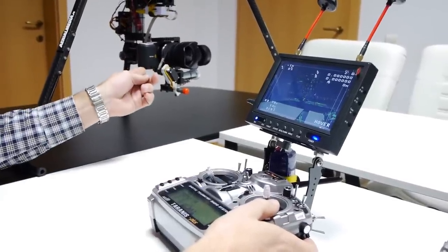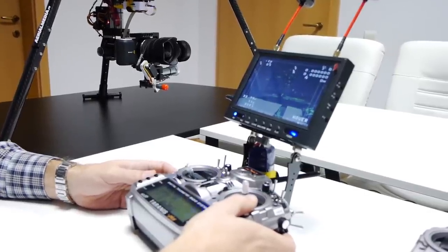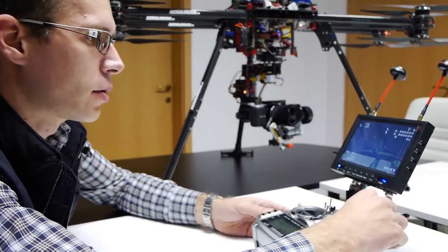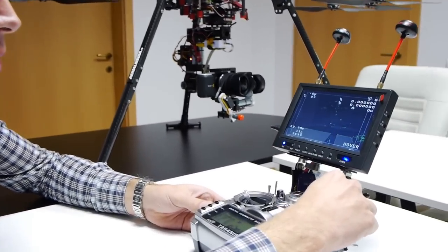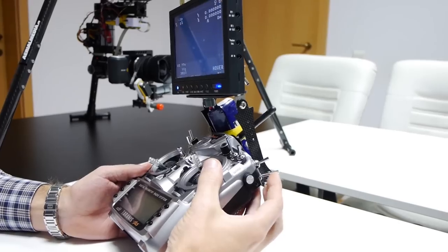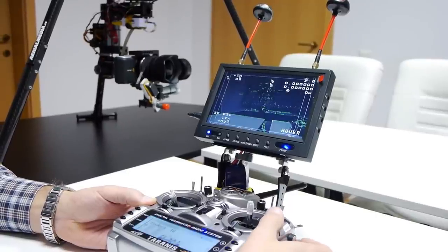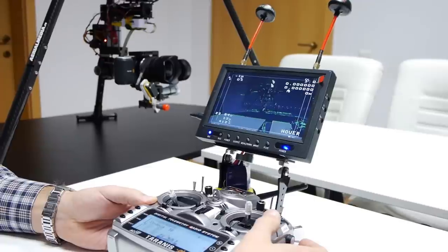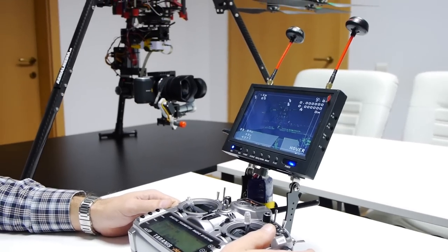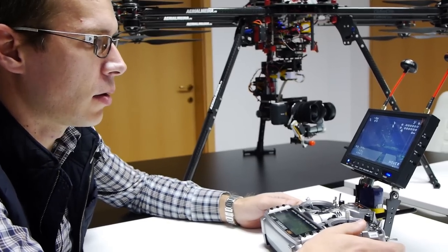Since we now use Blackmagic — no longer the GH4 — we can also enable some functions that Blackmagic has. For instance, I can now control the aperture here; you can see the screen going dark. By flipping this switch I will enable the auto iris — you can see now the exposure is done correctly. This also works on focus: in the same manner you can control the focus from the Blackmagic, and by flipping the same switch we command the autofocus.